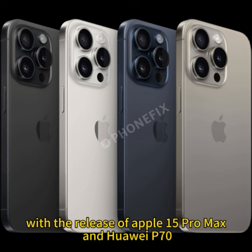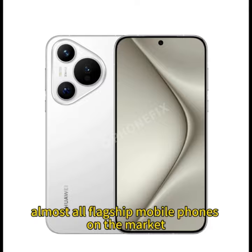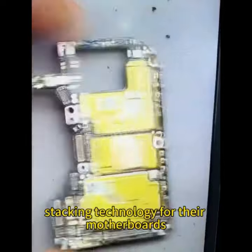With the release of the Apple 15 Pro Max and Huawei P70, almost all flagship mobile phones on the market now use double-layer stacking technology for their motherboards.